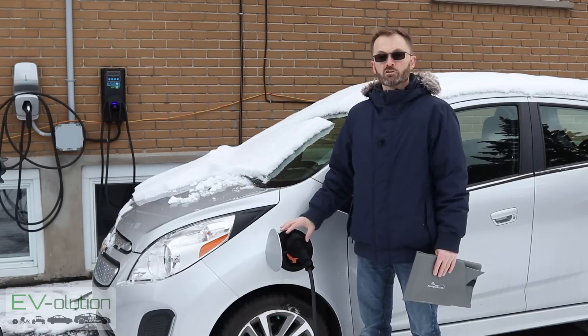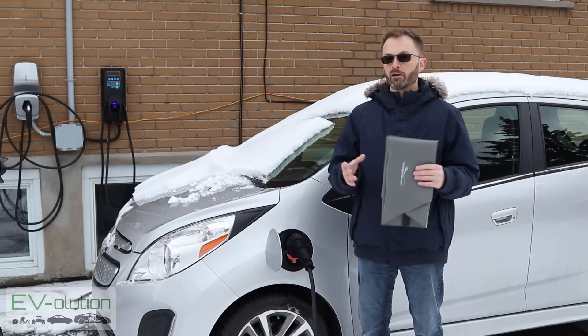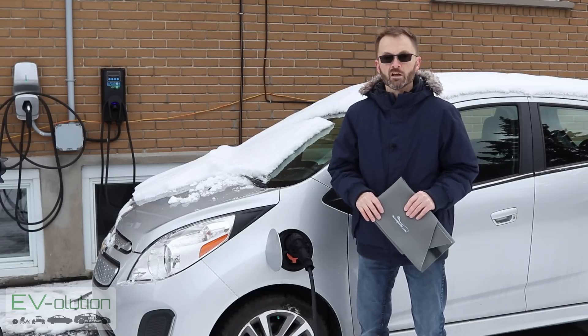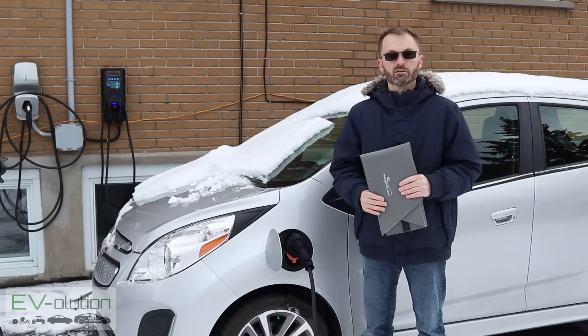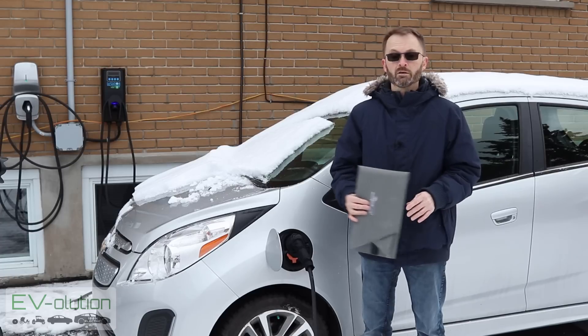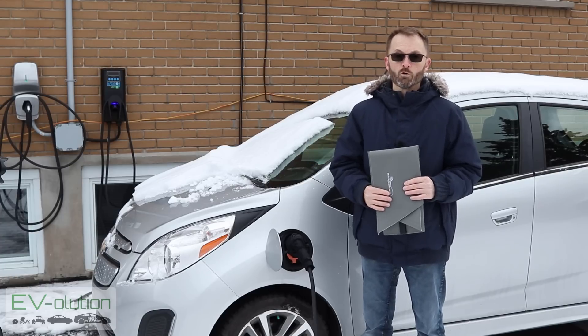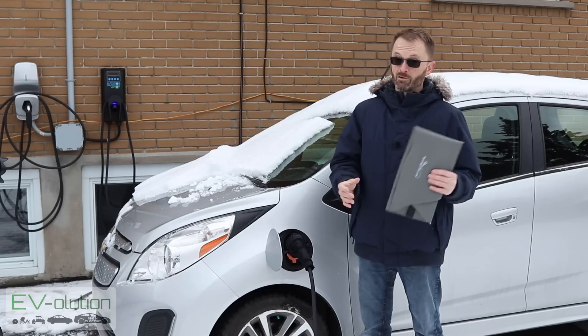I've gone ahead and connected the charging station to my son's car. If you want to see how to charge your car at home and on public charging stations, I'll put a link to my video up here on the screen. Fortunately, as I mentioned, there are a couple of companies that make covers to protect your charge port. Let me show you how to install them because it's really ingenious and quite simple.